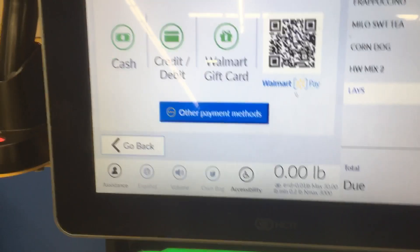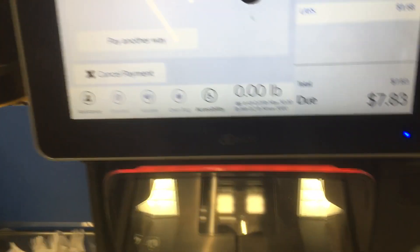Insert cash or select payment type. Insert cash or pay another way.